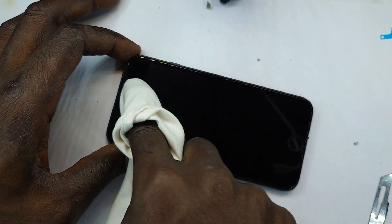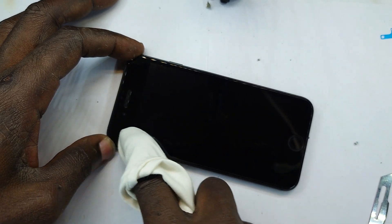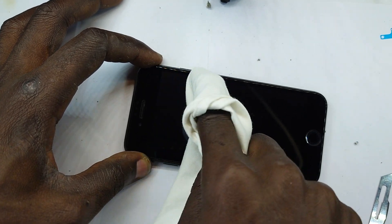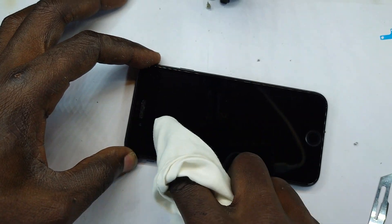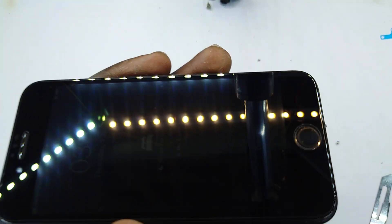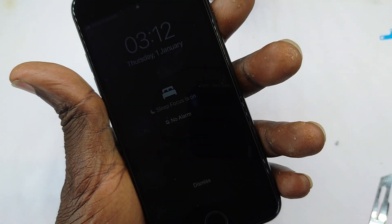So this is how you perfectly press the screen guard on your iPhone. We'll see you in the next video. iPhone 7 now protected.